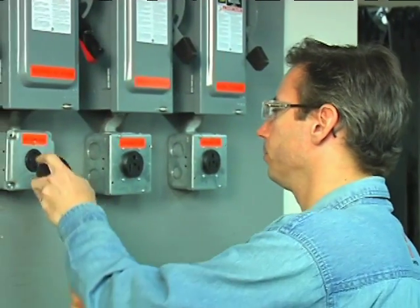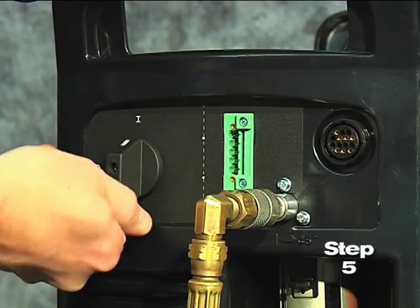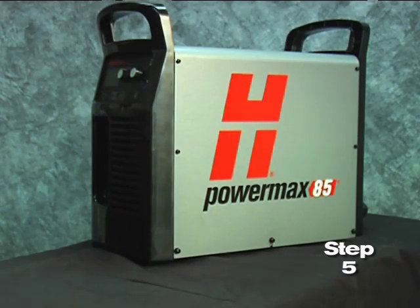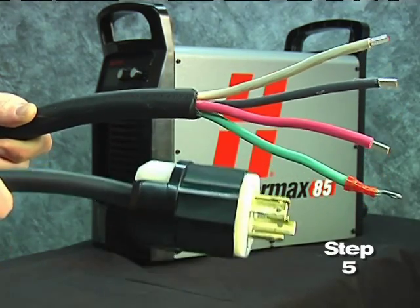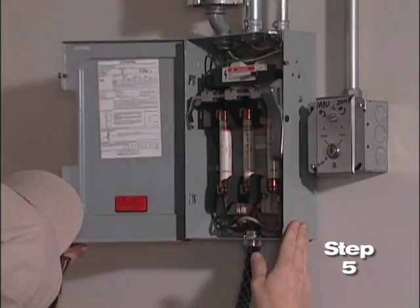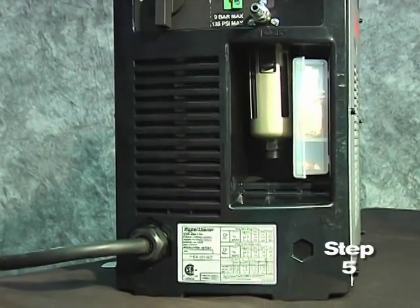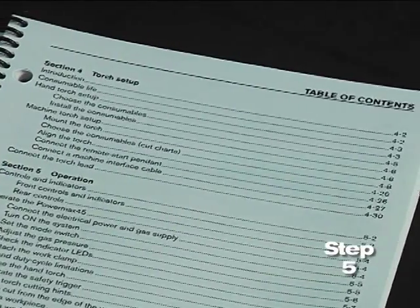Fifth, plug the power cord into the proper receptacle, then power on the system. The power lamp on the front of the system illuminates. However, depending on the model, a plug may not be attached to the power cord. If the installation of a plug is required or the system is to be hardwired to a power source, the work must be done by a licensed electrician. For input voltage requirements, the data plate on the back of the system or operator manual has more information.